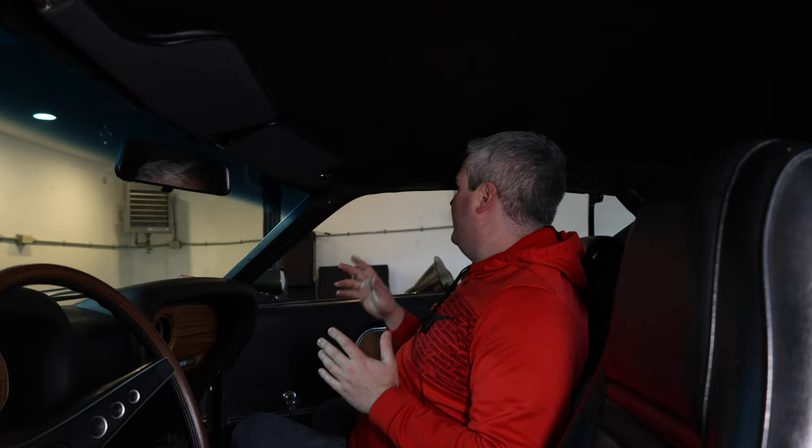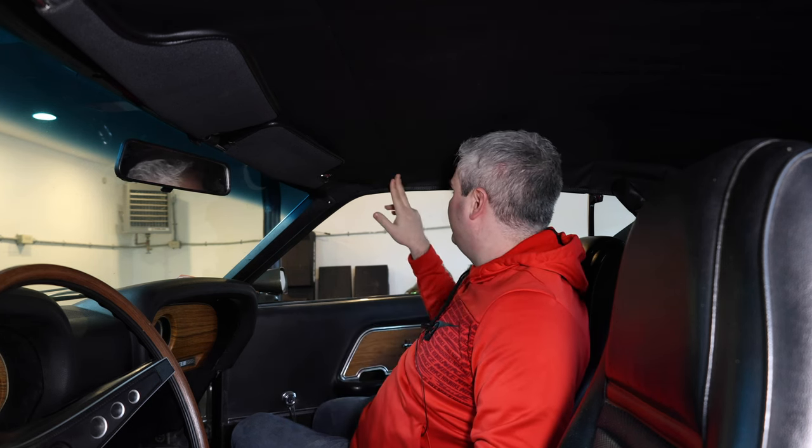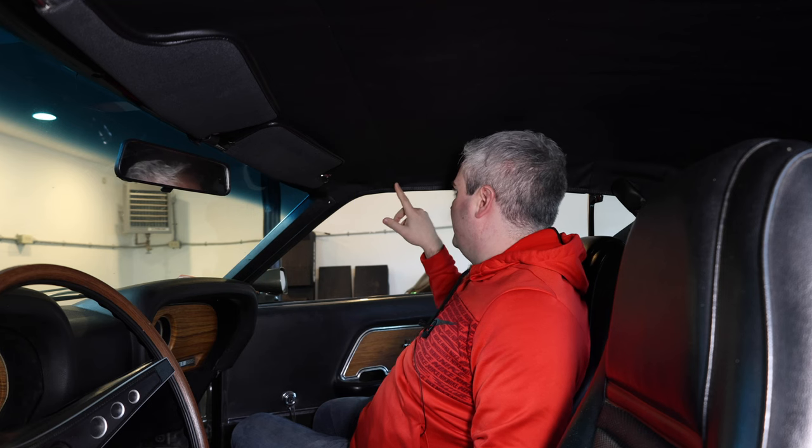Let's go put some holes in the headliner. Now comes the fun part — trying to find out where the holes are behind the headliner. Doing it correctly, you'd probably put screws in underneath beforehand so you can feel where they are and make a nice little slit. But I didn't do that, so we need to find out exactly where these holes are.